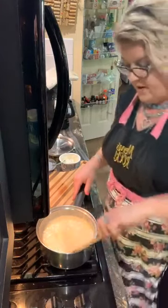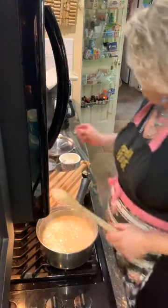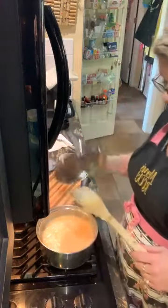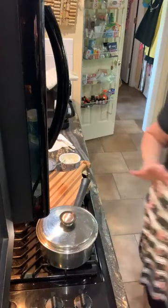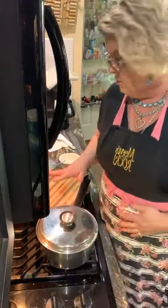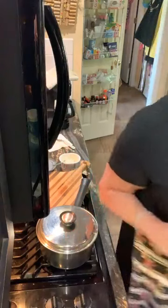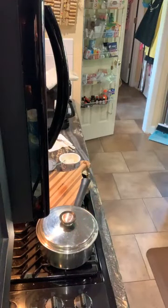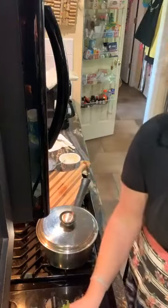Cheese grits y'all! Garlic cheese grits are ready. I'm gonna cover these and leave them be until my girls get here. And then I may put just a little bit of cheese over top. I am going to garnish it with these, because it's fancy here today — girly fancy. I'll see y'all in a little bit!